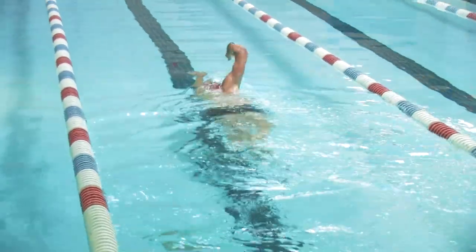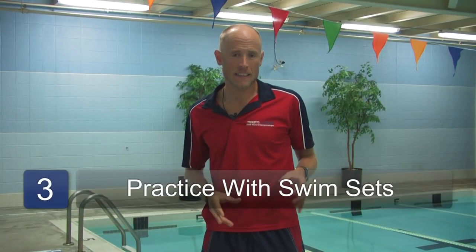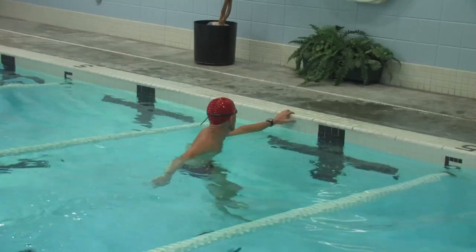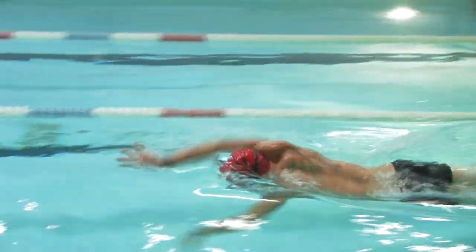By the time you finish the warm-up and the drills, you're ready for a set. A swim set is different distances of swimming interspersed with periods of rest. This allows you to swim with better form and at a higher intensity and do more swimming like this. For instance, a popular swim set might be ten times one hundred yards. One hundred yards is down and back two times in a typical pool, and this could be separated by anywhere from five seconds to thirty seconds of rest.